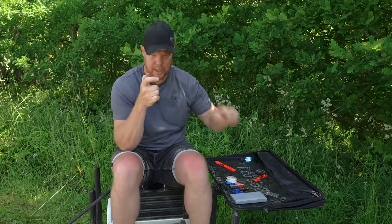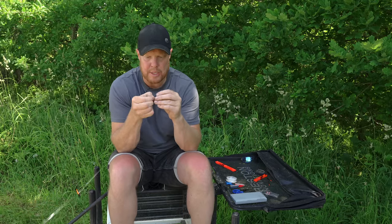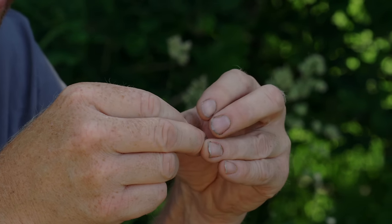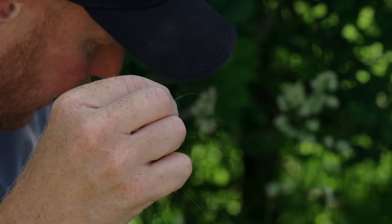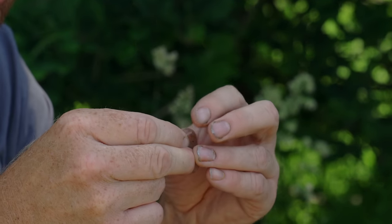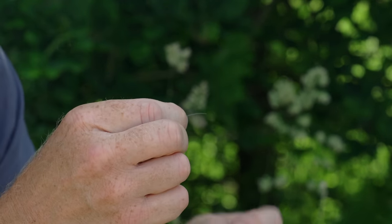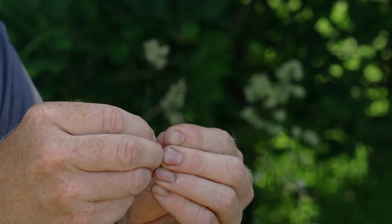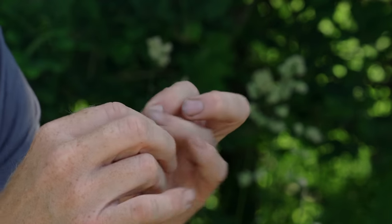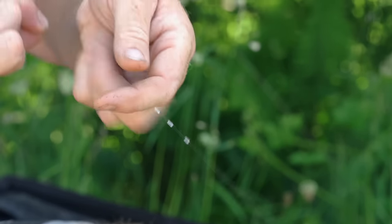I've got three bits of silicon here — each around 8 mm. It's very important you use three bits. The first one slides on, then I tend to go short, a little bit longer, then longer again for the bottom piece. Dead short one at the top, a little bit longer in the middle, and longer again for the bottom.